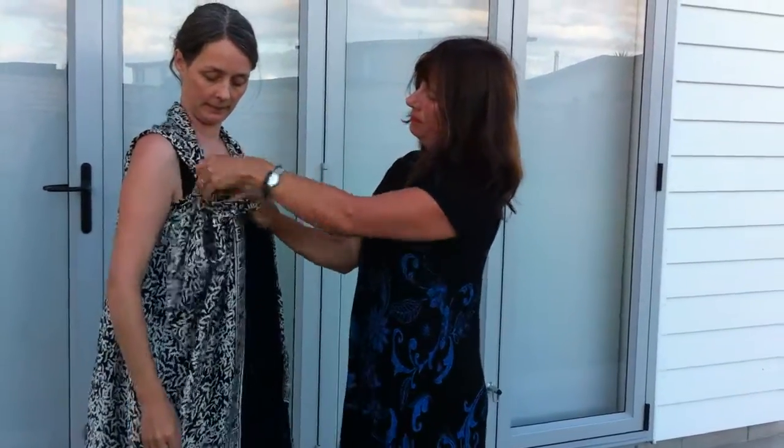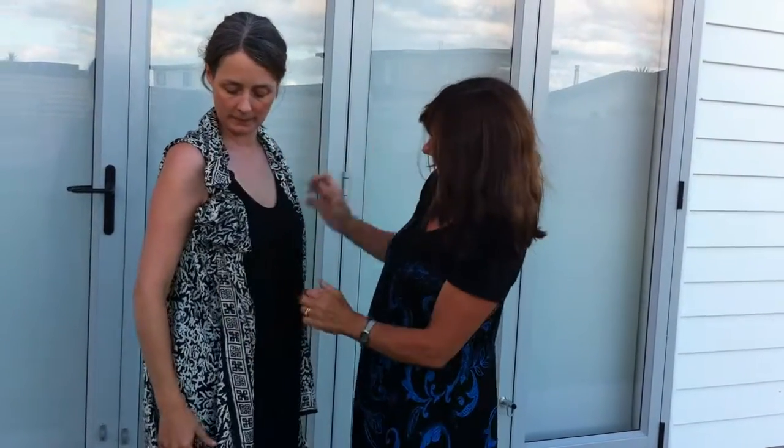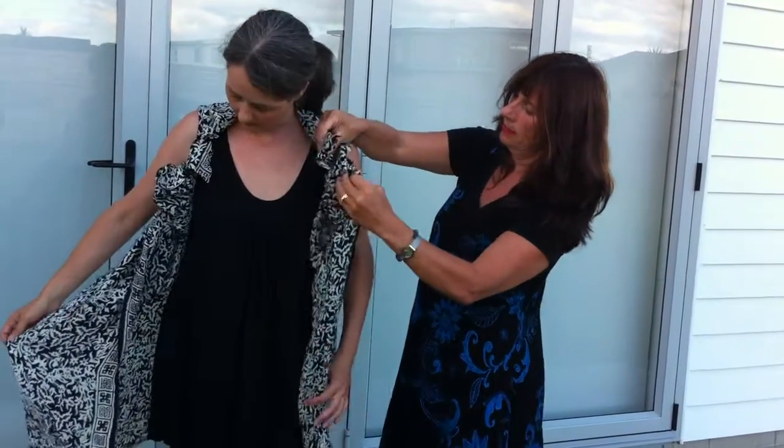Put these two together, put that end and tie, and create this end — turn it around and create another variation.